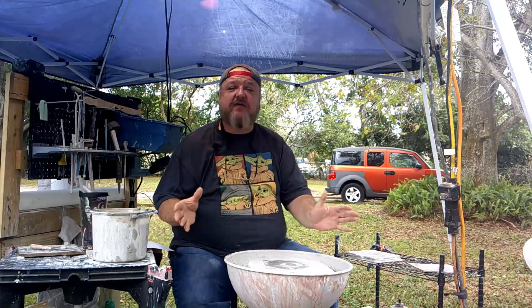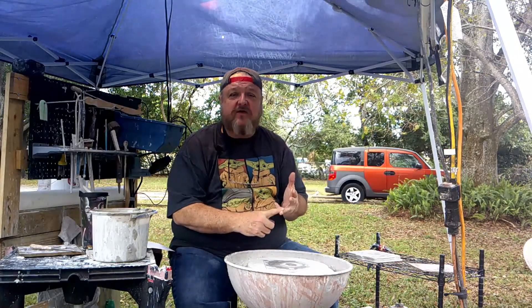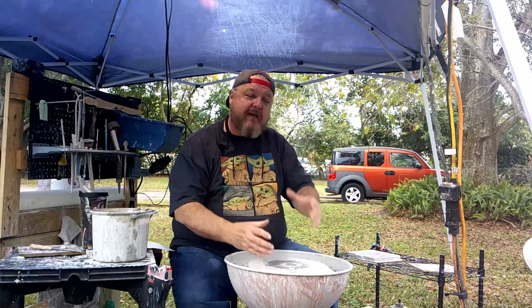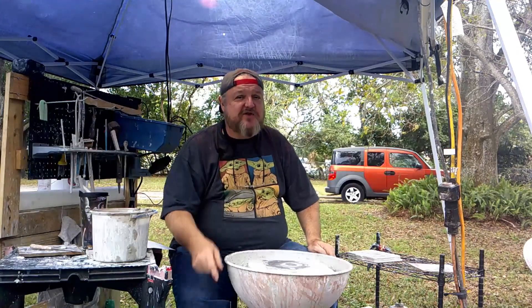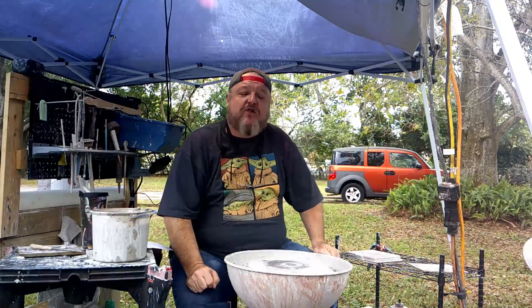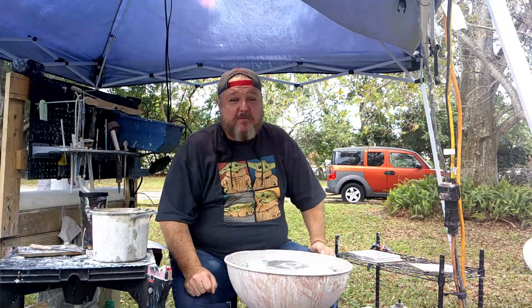I'm going to teach you everything I know — from the very beginning of wedging clay to prepare it for the wheel, actually attaching the clay to the wheel, and then how to bring that clay up and make cylinders, bowls, cups, and things like that. I promise you, you can do this. It takes a bit of time, more technique, and a little bit of commitment. Again, my name is Chuck. Welcome to Old School Pottery.